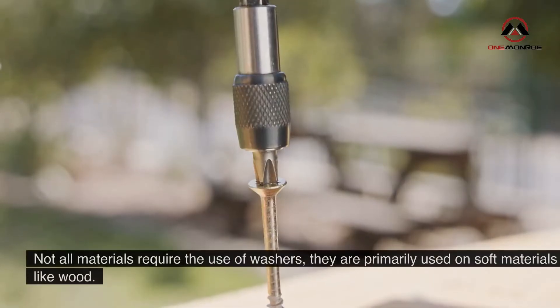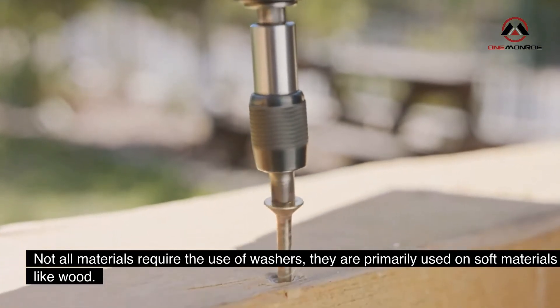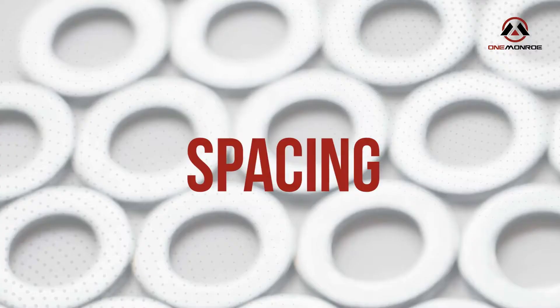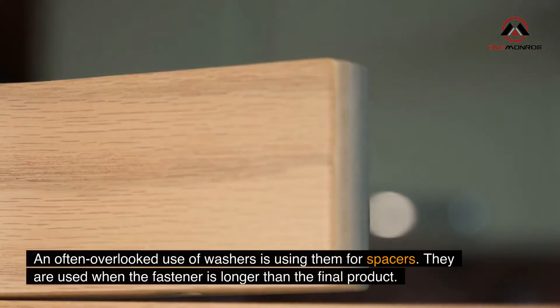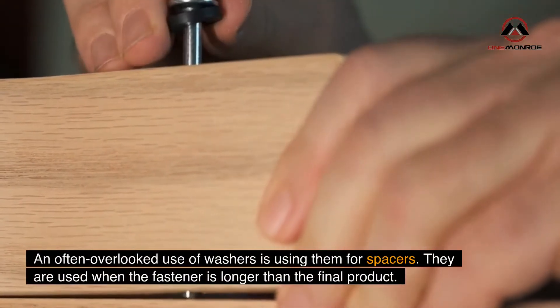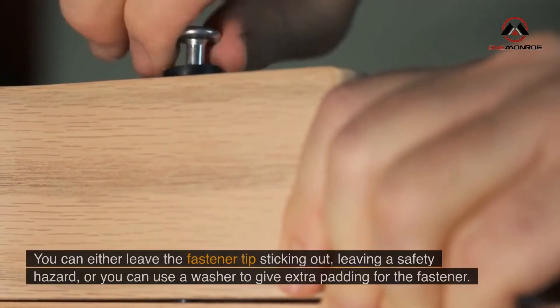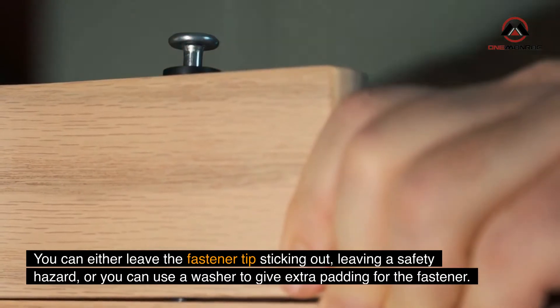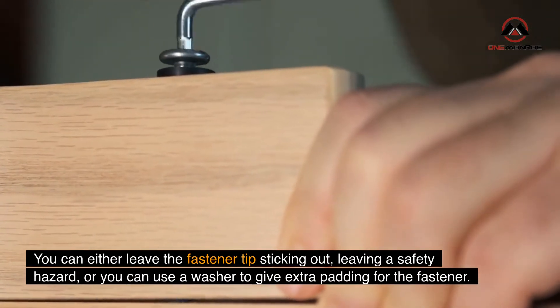Not all materials require the use of washers; they are primarily used on soft materials like wood. An often overlooked use of washers is using them as spacers. They are used when the fastener is longer than the final product — you can either leave the fastener tip sticking out, creating a safety hazard, or you can use a washer to give extra padding for the fastener.